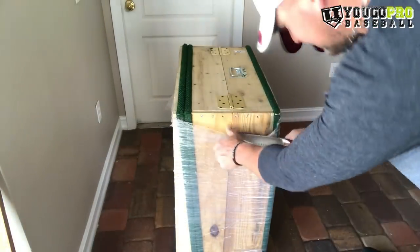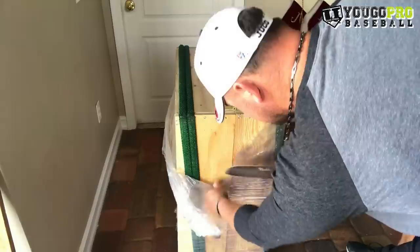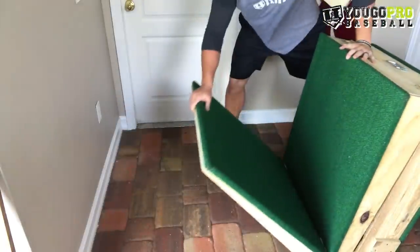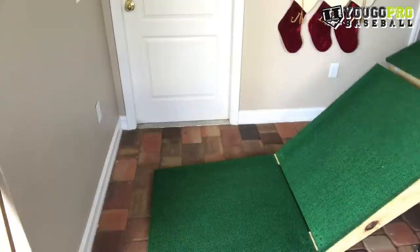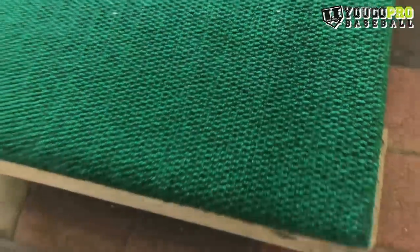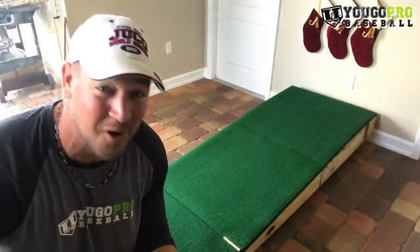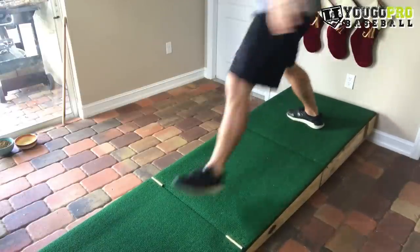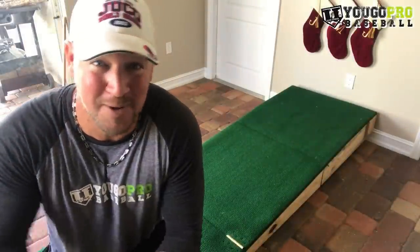Let's open this thing up and see what it's about. First impression — this thing is super sick, man. It's built so well just from the looks of it. But now we gotta do the fat boy test, let's see if it holds up. I weigh about 260-270 right now, so I'm gonna go ahead and give it a thumbs up for the fat boy test.